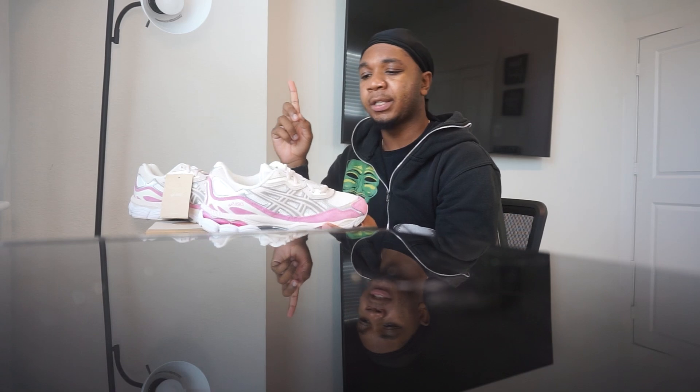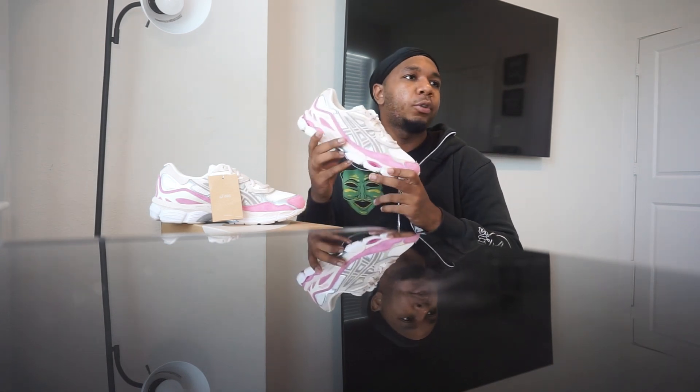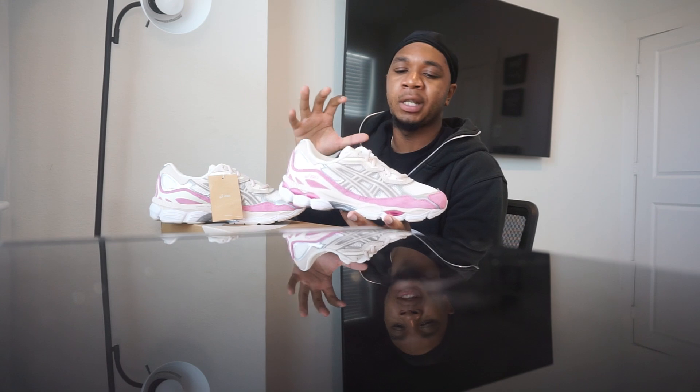Going back to our four steps — design slash colorway is first. This is the type of shoe you see on Twitter or Instagram from accounts posting fake or custom shoes that everybody wants but brands never want to release. You see it and think, 'Oh my god, that's the best shoe ever, why won't these brands make that?' — and then you never see it in real life because it's not real. And here it is. I think the colorway is 10 out of 10.